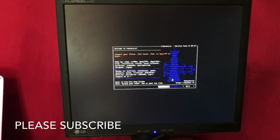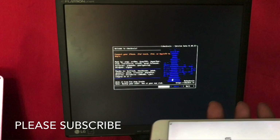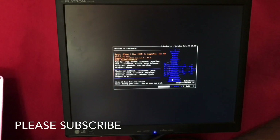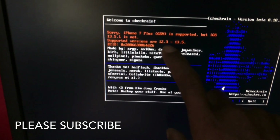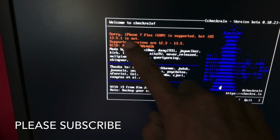Now you want to select iOS 13.5.1 or 13.6 — you can also jailbreak these versions. Now click, insert the data cable. You can see it says 'iPhone 7 Plus GSM not supported'.